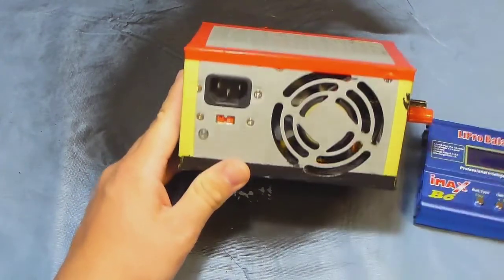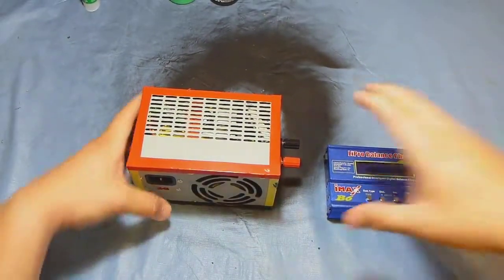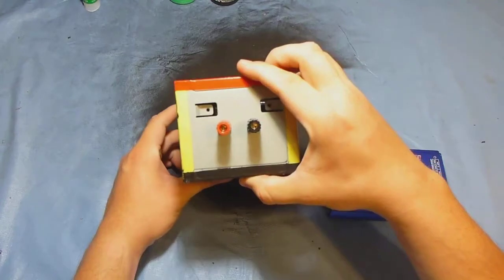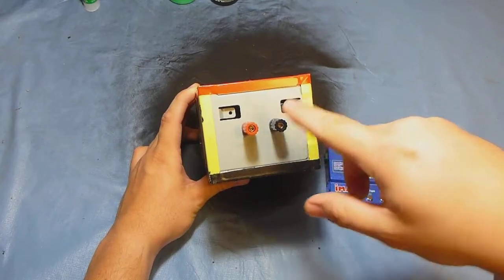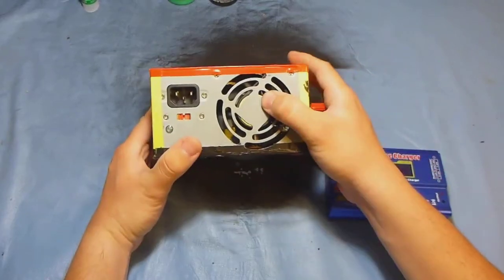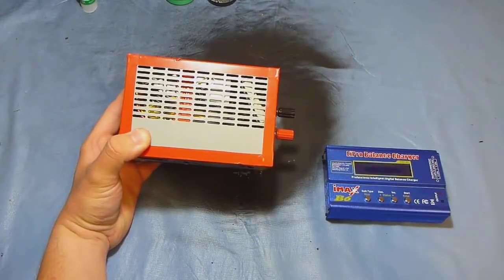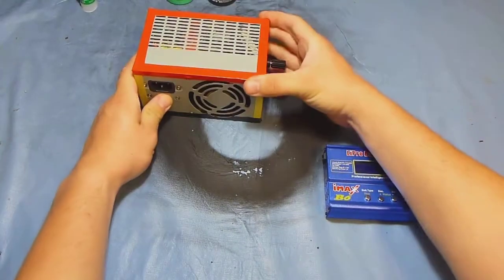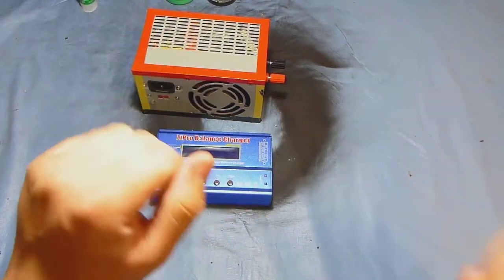So what we have here is my power supply that I connect my charger to. This is just a computer power supply that I converted to a laboratory power supply, which gives me 12 volts — I'd say up to 20 amps of power. It has a fan. I will put a link to the video where they explain how to build this.